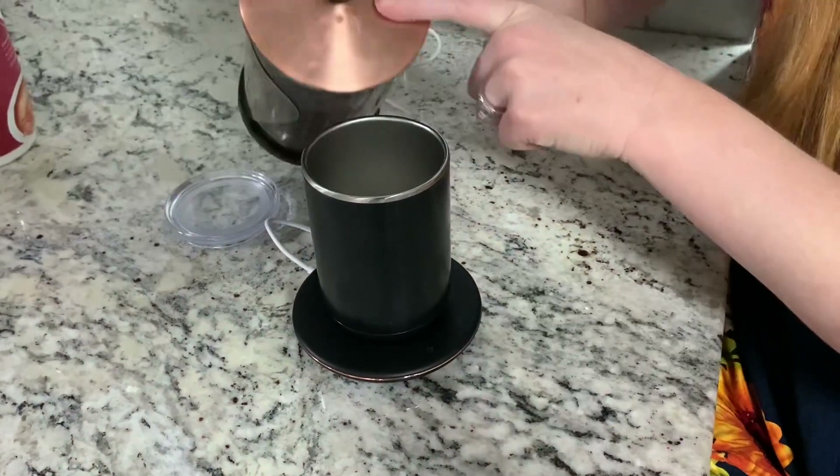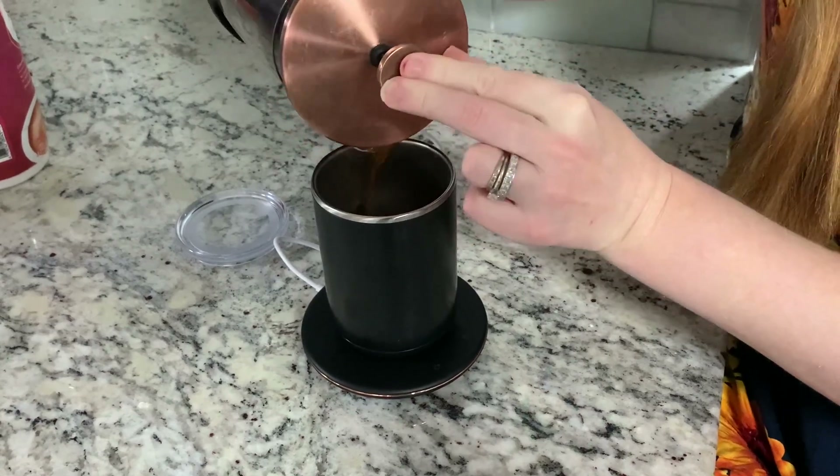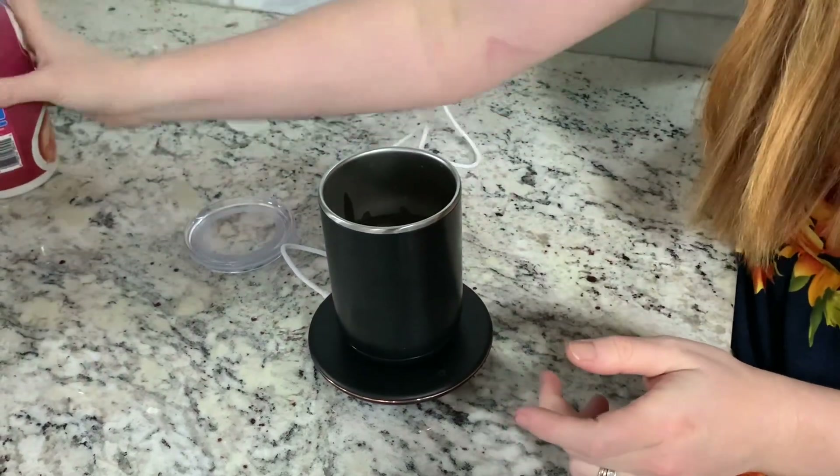I'm going to go ahead and put my coffee in here, and then I'm going to add in my creamer.